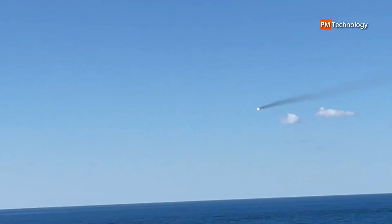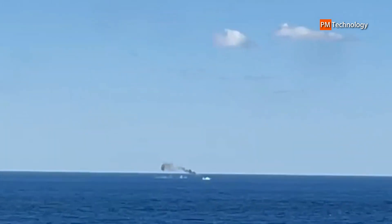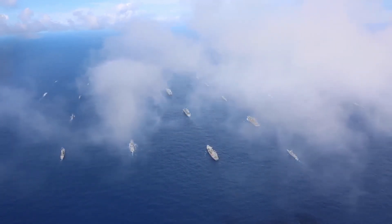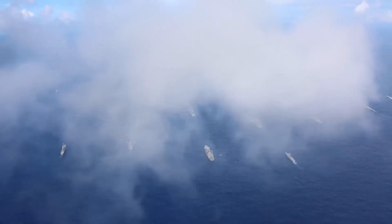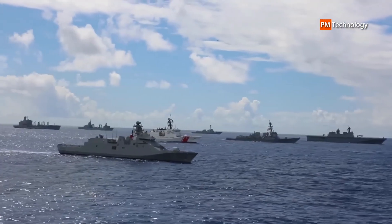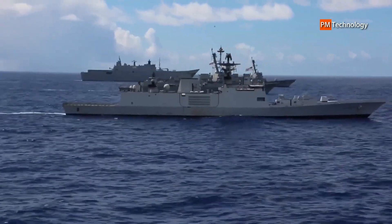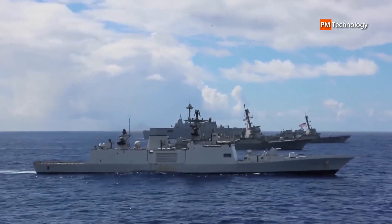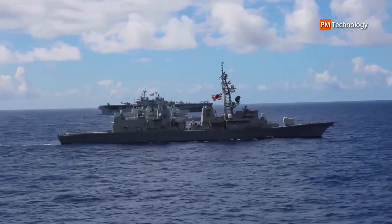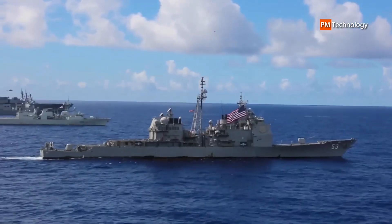The RIM-116 RAM is deployed worldwide via the Mk-49 RAM guided missile launching system (GMLS) and the Mk-15 Mod-32 SEARAM close-in weapons system. It is fitted on more than 100 ships ranging from fast patrol boats to aircraft carriers, and is being installed on a majority of new USN ship classes including LHA-6, CVN-78, and NFFG. The RIM-116 RAM is also deployed on the LCS ship class utilizing Mk-15 Mod-31 SEARAM and on DDGs 64, 71, 75, and 78 utilizing Mk-15 Mod-33 SEARAM.